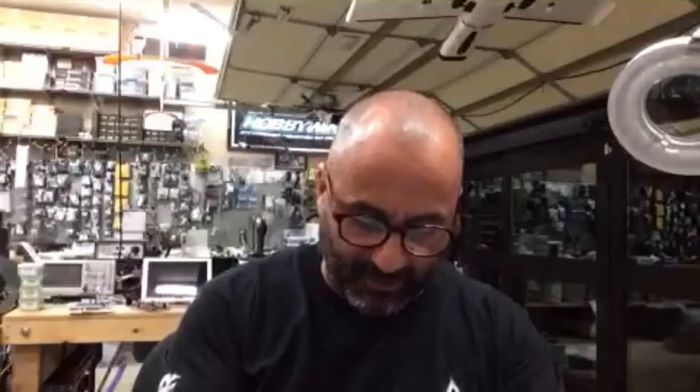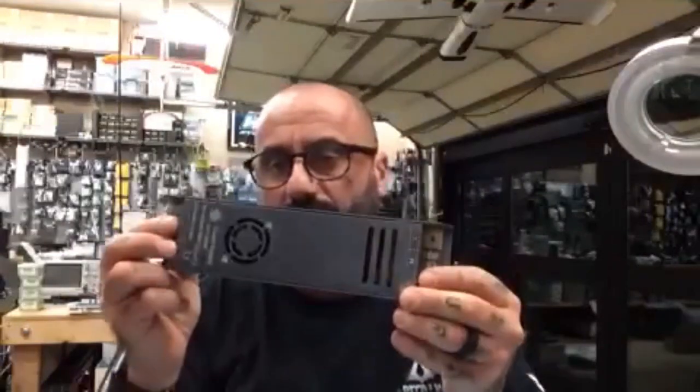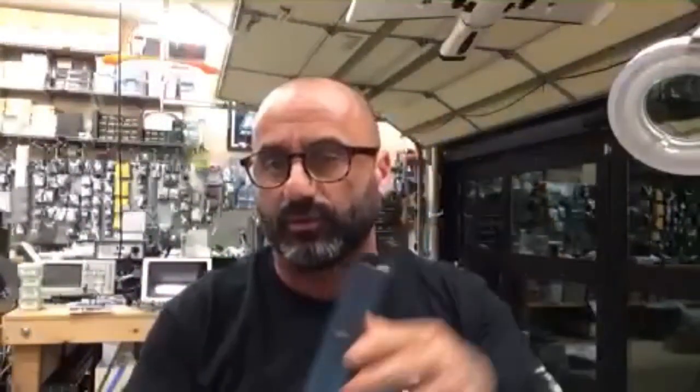Hey guys, it's Tark with Cyclone FPV. I'm getting ready to do a video on how to set up our new 24 volt 400 watt power supply right here. This is an awesome tool to have if you want to do some bench work or if you've got some repairs to do. We're getting ready to open our new facility and we've got a whole lab area going, so we're going to have these and some adjustable power supplies.